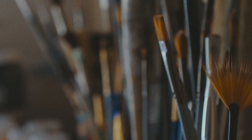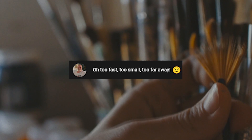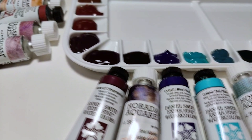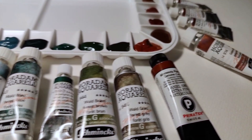Hello everyone and welcome to another video. We are gathered here today because one of you let me know in the video of me swatching out my granulating paints that it was just too far away for you guys to really see and enjoy the granulating colors. Since a lot of you liked the swatches from my granulation 101 video, I figured why not go back and swatch out my palette again, only with a more close-up view.